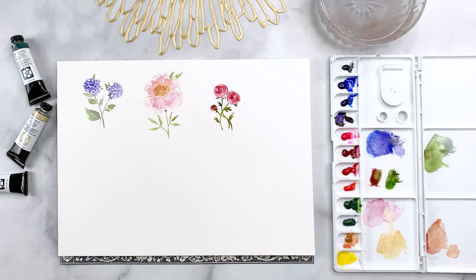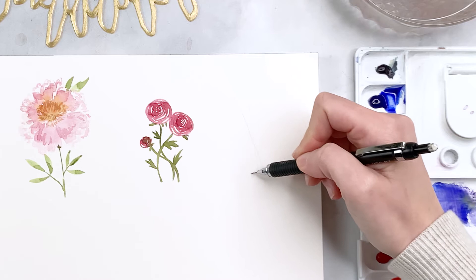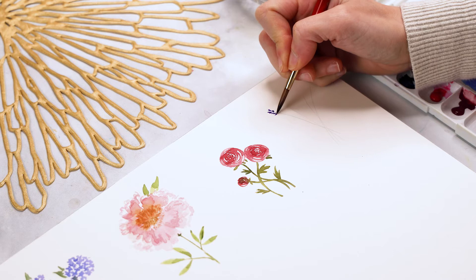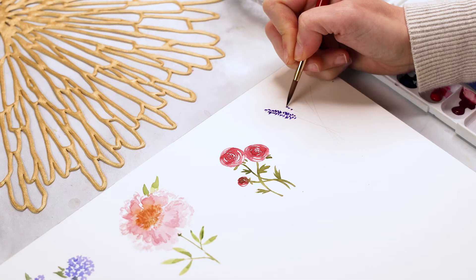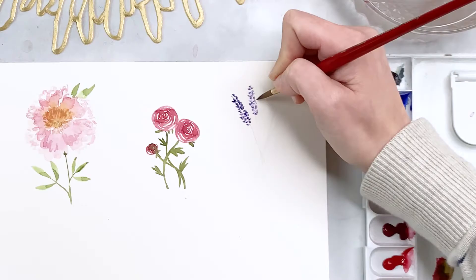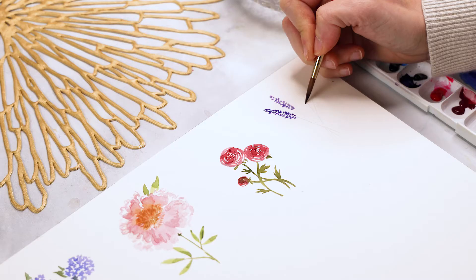Now we have three of our eight flowers. Next is lavender, which is going to be very easy and quite similar to what we did for the hydrangeas. We start by penciling in three intersecting lines for the stems. I'm mixing ultramarine blue with some purple and creating very small tick marks on either side of the stem — like the individual petals we did for the hydrangea, except on either side of the stem rather than in a group of four. It's okay if they overlap; I actually recommend varying them in size, shape, darkness, and saturation for a nice layered effect.